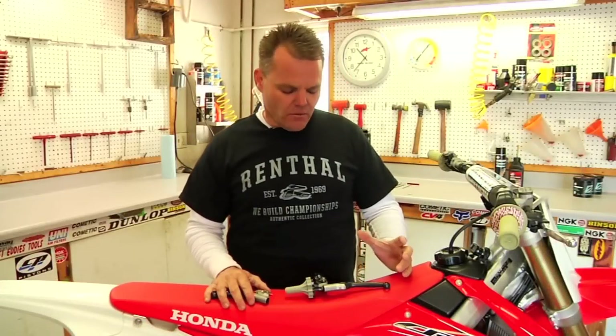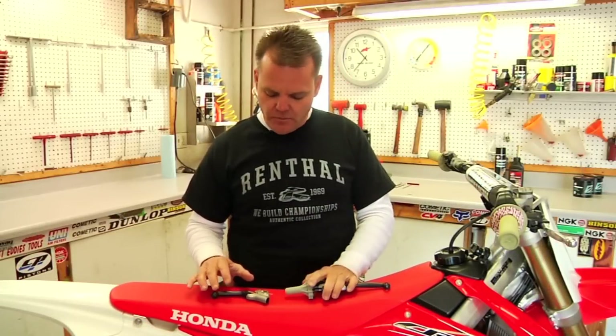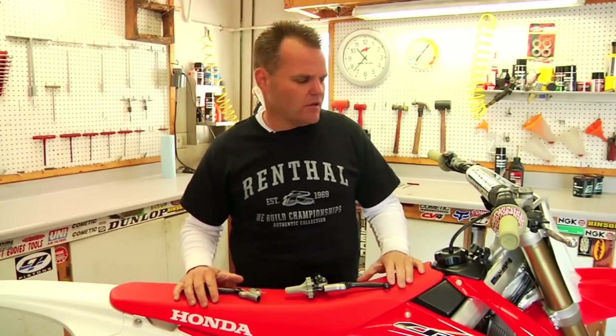Hey, Jay Clark for Renthal. We're going to show you how to install a set of Renthal Intel levers in this video. We have a clutch perch and front brake lever complete setup. We're going to show how to install on a Honda CRF right now.